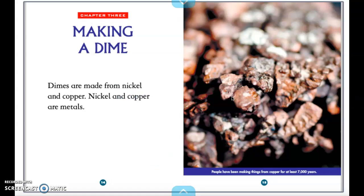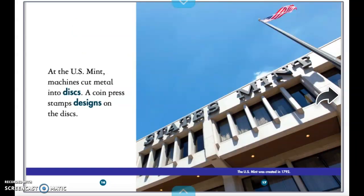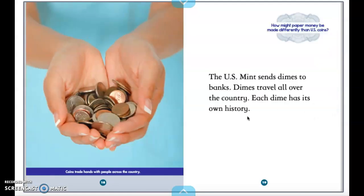Dimes are made from nickel and copper, which are metals. At the U.S. Mint, machines cut metal into discs. A coin press stamps designs on the disc. The U.S. Mint sends dimes to banks, and dimes travel all over the country. Each dime has its own history.